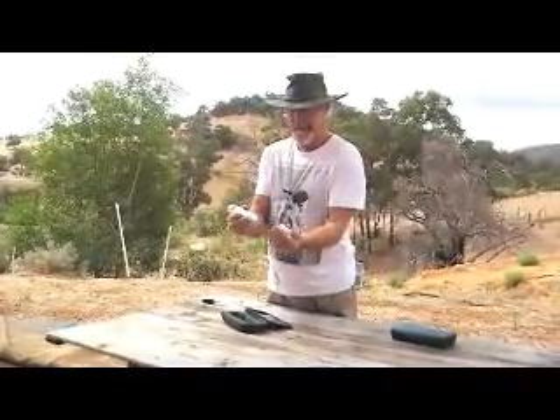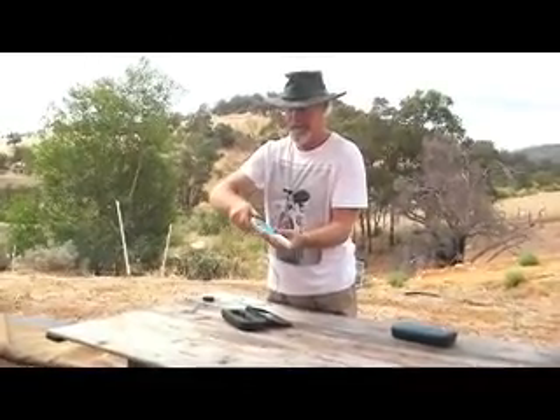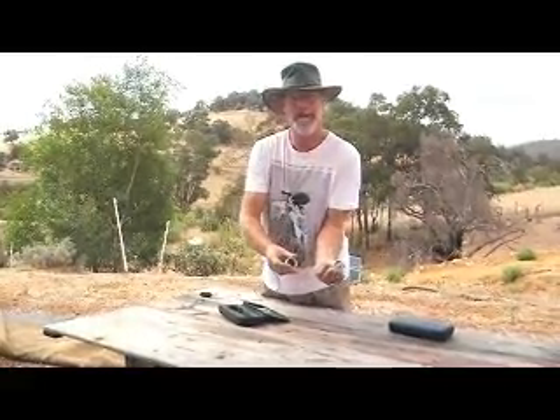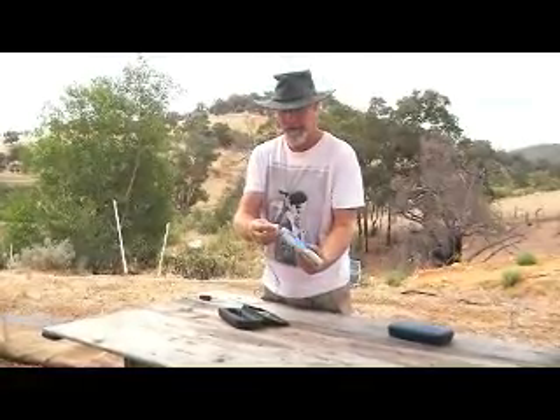It's a professional unit, comes with the probe at the bottom and the top. You have a set of four batteries, which you can buy from any pharmacy or newsagent, very cheap.